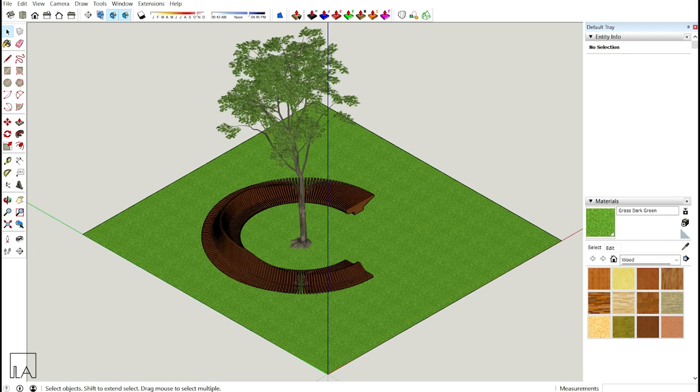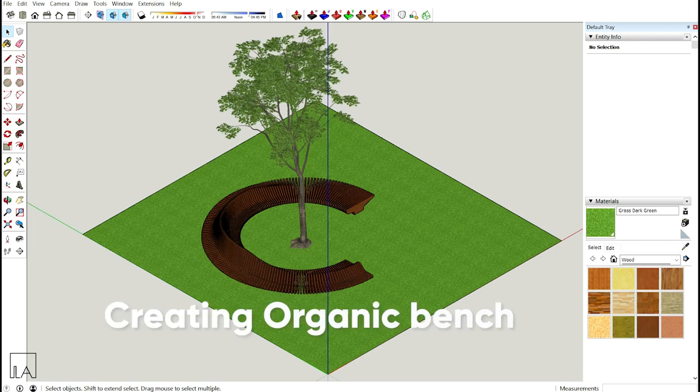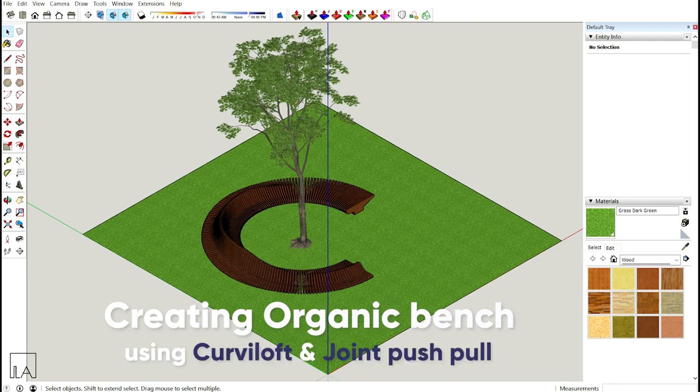Hello guys, this is Bhavish from Lomo Saki Labs and this tutorial is all about creating an organic bench in SketchUp using plugins like Curvy Loft and Joint Push-Pull.